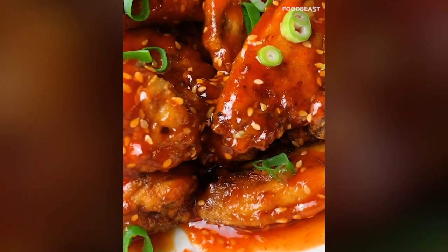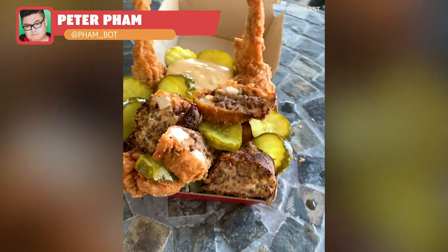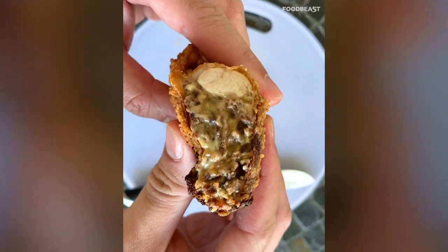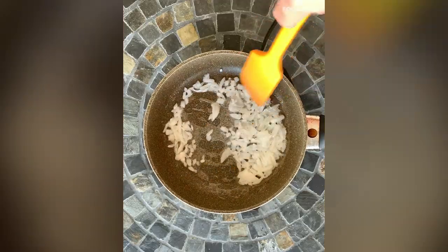Hey guys, Pete here. Today we're making Big Mac stuffed chicken wings, drawing inspiration from my favorite Canadian, Josh Elkin. You're going to want everything that goes into a Big Mac: beef, onions, cheese, pickles, lettuce, Big Mac sauce, and sesame seeds. First, take some full chicken wings and debone them.